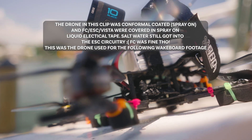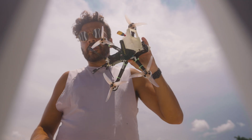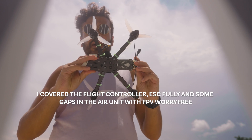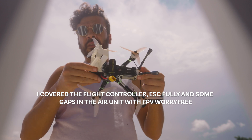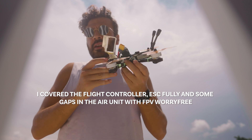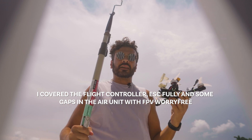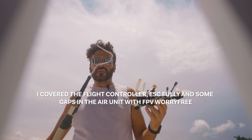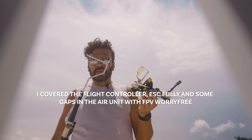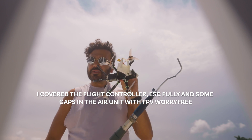So I'm out here by a canal. I just applied some FPV Worry-Free all over this beautiful brand new Apex build that I'm going to dunk in water. I'm going to pray that it works. And if it doesn't work, I brought a floaty to retrieve it. If everything goes well, I'm going to rinse it off and then we're going to do some laps around the canal. So let's see what happens.